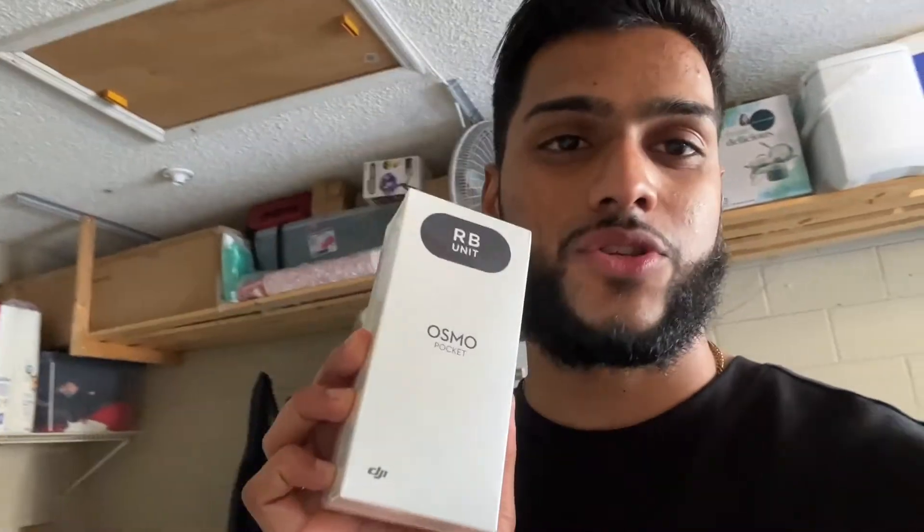What's up guys, I am back. I'm trying to get back into YouTube and I thought, why not start off with something that will change my videos? So I went ahead and bought a brand new camera. I used to shoot on the GoPro but I got rid of it.